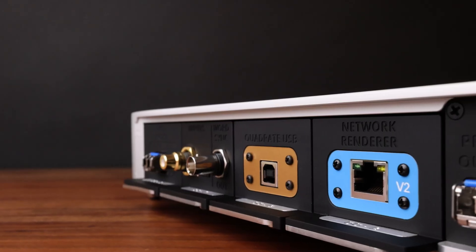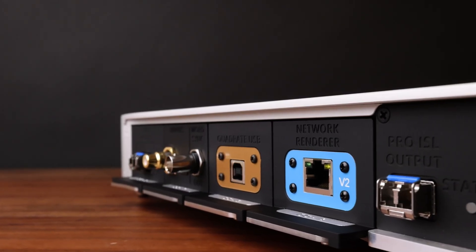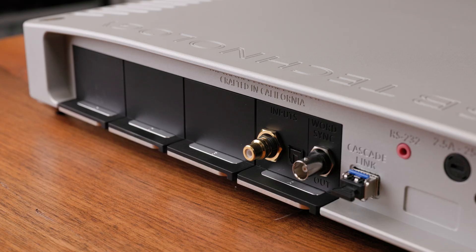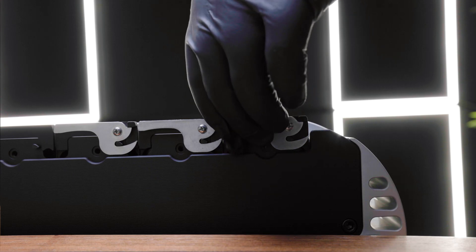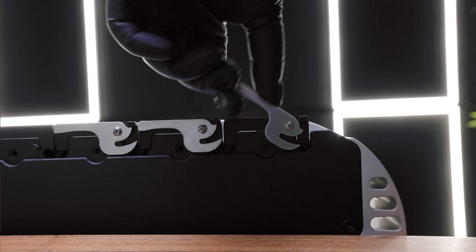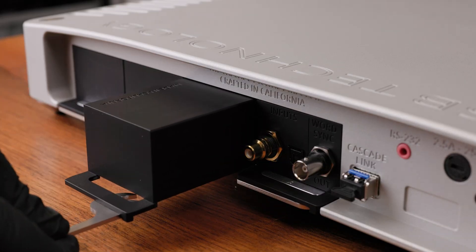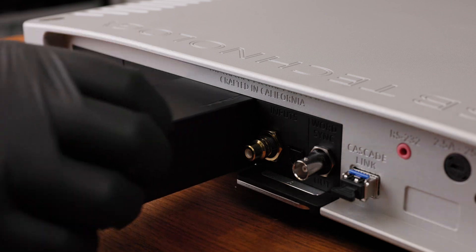Once your firmware has been updated, pick which slot you will be installing the new input into and remove the blank or digital input that is currently installed. Begin by reaching under the back edge of the jack panel and pulling the lever out and away from the product until it is perpendicular. Then grab the lower lip of the input module or blank and gently pull it from the back of the product.